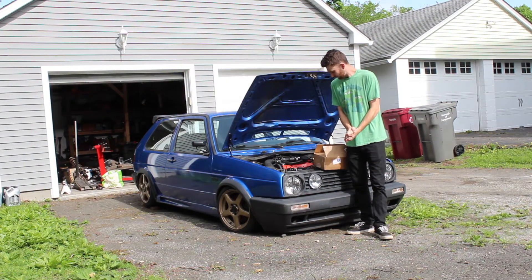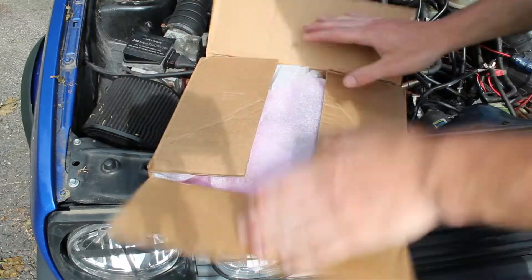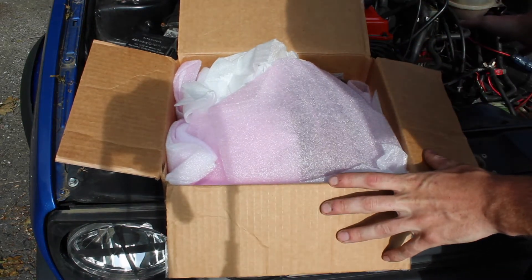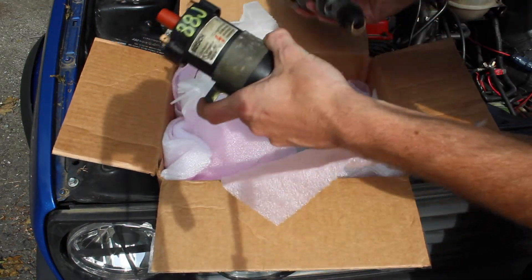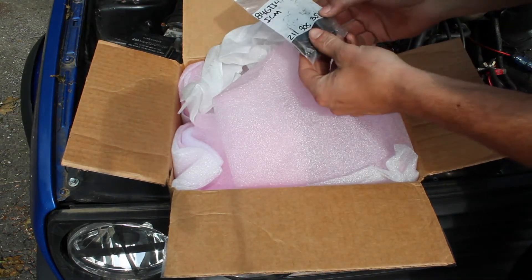What's up YouTube? So today we're going to be working on my GTI. I got a brand new box full of parts, got a bunch of certified used parts. I want to just replace the entire ignition system. So I've got a new ignition coil, a new distributor, new plug wires, and a new ignition control module.